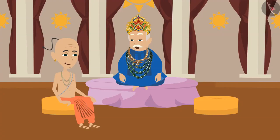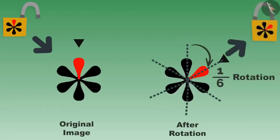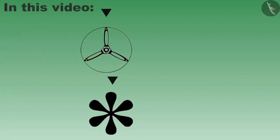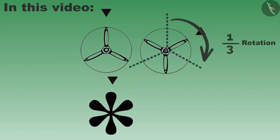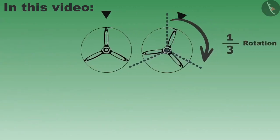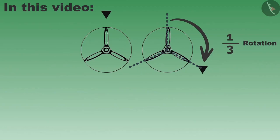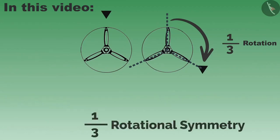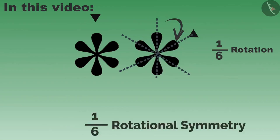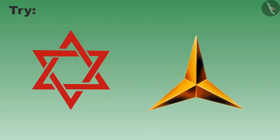I understood your trick. Now it is open, and after rotating in this manner, it is closed. Yes, Tenali Rama, now I can see that it has rotated once. The shapes and things which look the same even after one-third rotation represent one-by-three rotational symmetry. And the shapes which look the same even after one-sixth rotation represent one-by-six rotational symmetry. You also try to find similar objects around you and try to find their rotational symmetry. Thank you.